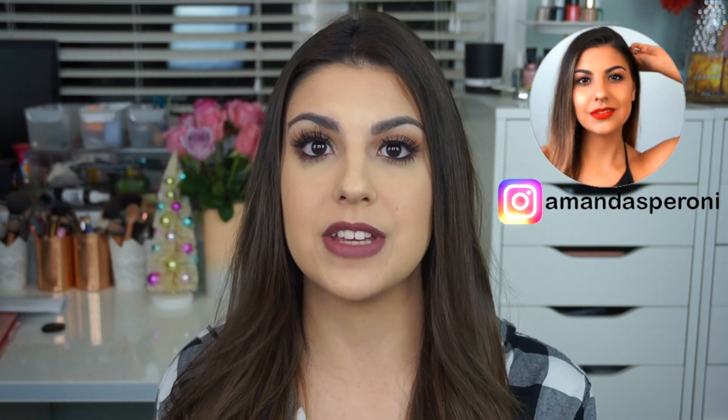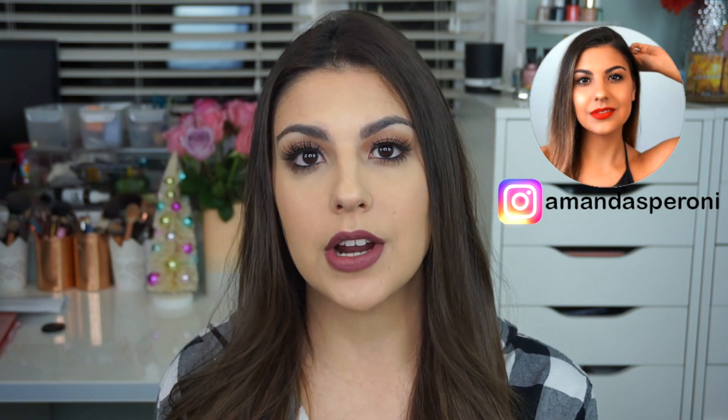Hi guys, welcome back to my channel. Today's video is a fun review and demo of some really fun products from Maybelline and Gigi Hadid's new makeup collection. I'm really excited to share my thoughts with you guys and also show you guys how most of these products work. So without further ado, let's just jump right into the review. I've used about 90 to 95% of the products so far, so it's not really a first impressions — it's more of a review.